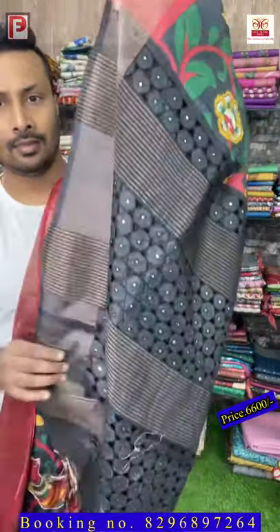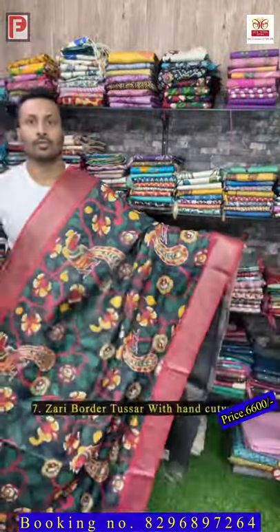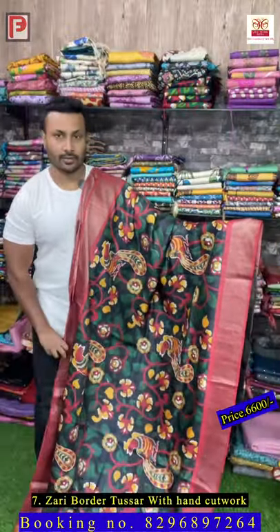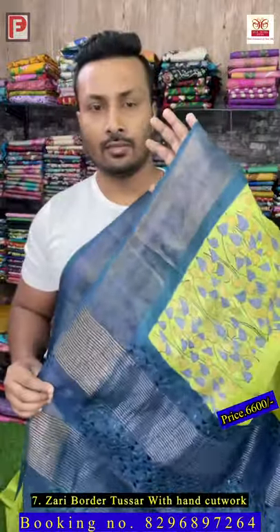Saree number seven — it's a full black pallu with cut work and mirror artwork. All over the body is a kalamkari print. Just see the all over kalamkari print — the motifs are outlined, full outline, and in between the flowers there is mirror work. This is the all over look of the saree and this is the blouse.